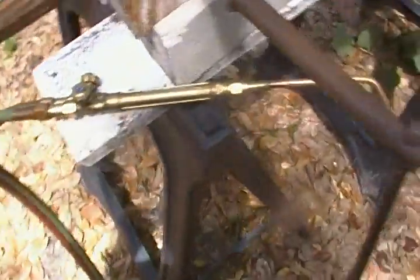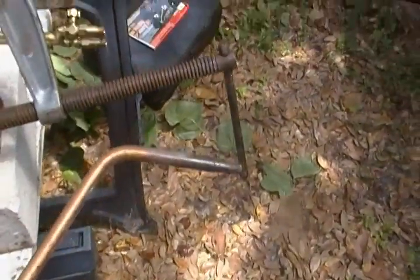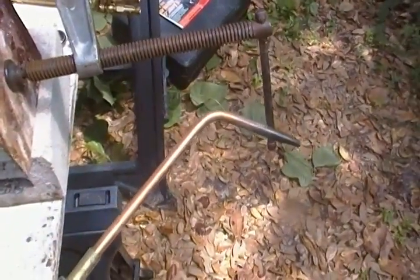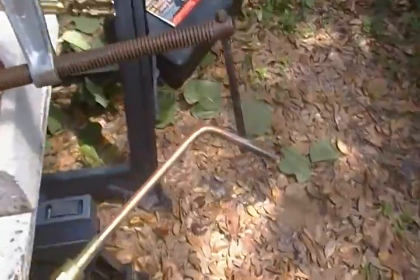What we're going to be using is this brazing tip. They have different size tips for different size applications. Now, I've never welded cast before, but I'm going to attempt it.